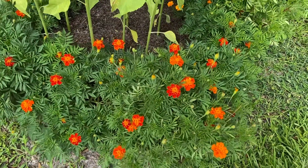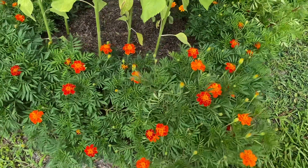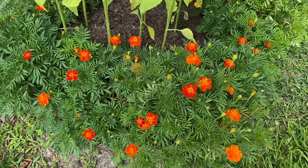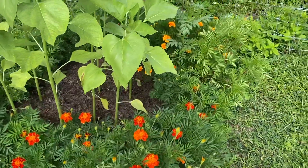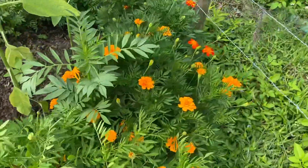Two, they're good pollinators. So your bees and your good bugs will be attracted to them. Three, they are really good natural pest deterrents. I don't know why — I think it might be the smell.